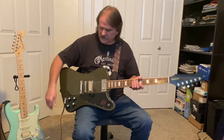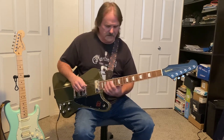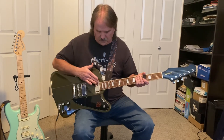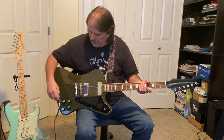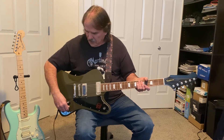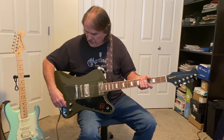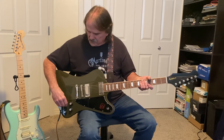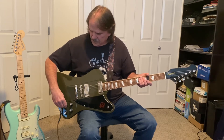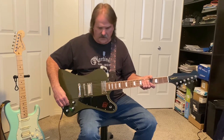My biggest complaint is the pickups are a little too bright for what I like. On the neck pickup, I keep the volume down around eight and a half to nine, and the tone I have to turn almost all the way down — looking at it, it's on about three and a half or four — just to try to get some of that brightness out.